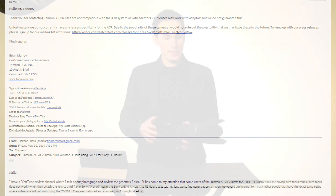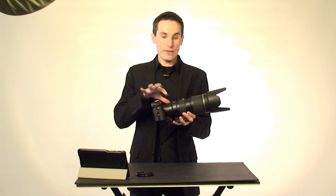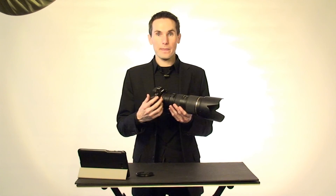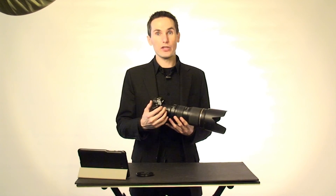I'm curious if it's just the Tamron 70-200 2.8 version one, the A001 model, that's having this issue, or if anyone else has used a Tamron lens with the LAEA4 full-frame A to E mount adapter and a Sony A7 or A7R and experienced autofocus problems. If you have and you've found any solutions, please leave a comment below — it might help someone else in the future. Otherwise, let's hope Tamron will realize this is important and release some kind of fix. Thank you. Bye.